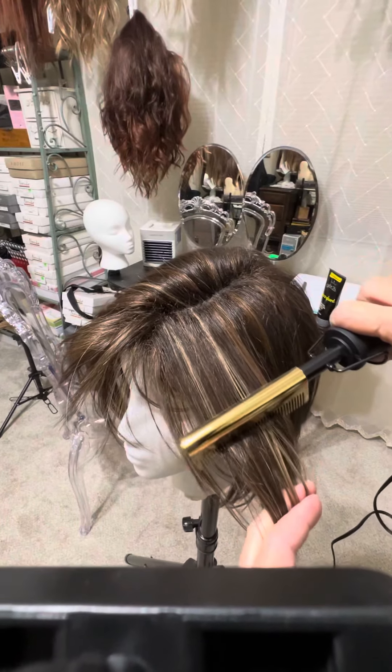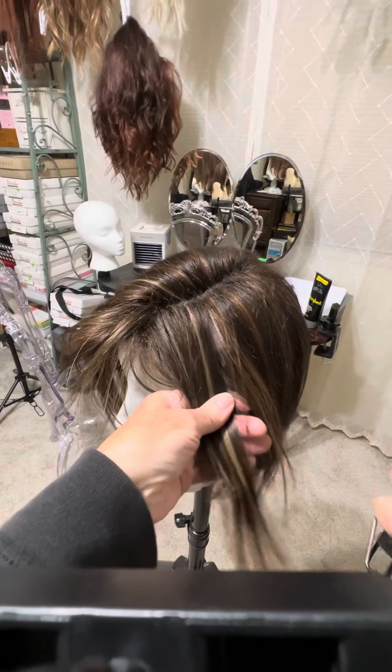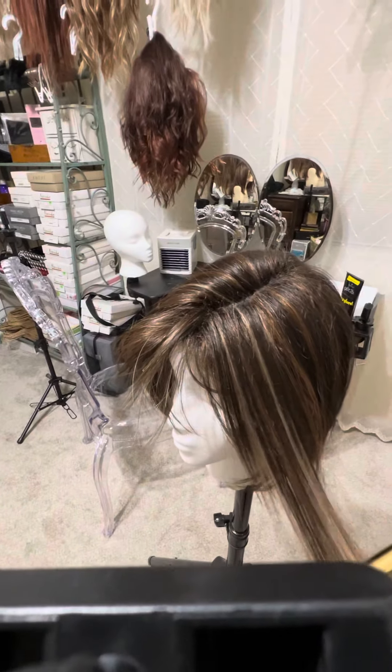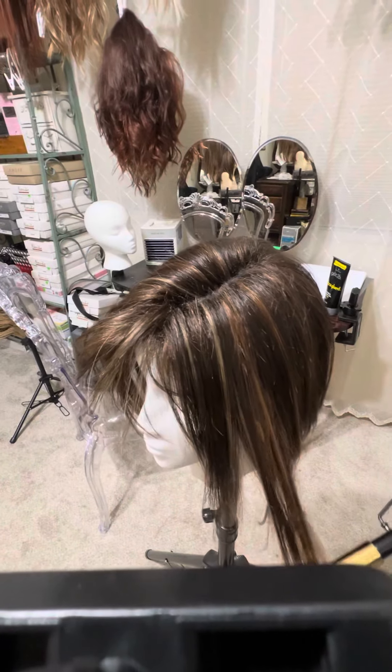Smoothing out the permatease and then just kind of running it down. And then when it gets stuck, run it again. It's not feeling too hot at all, and it's really smoothing it nicely. And then up there at the part line.